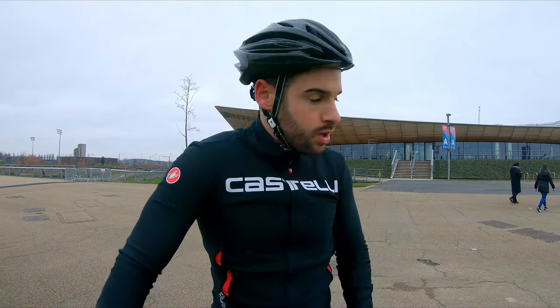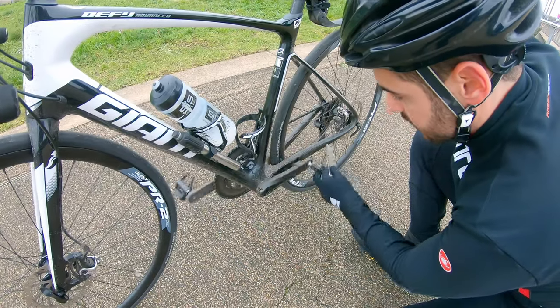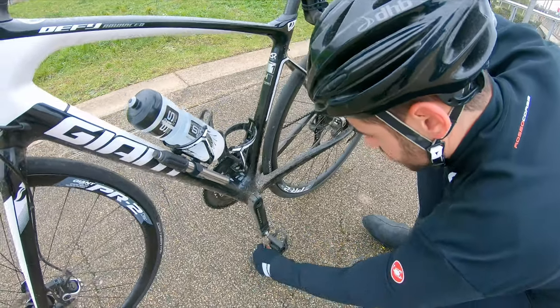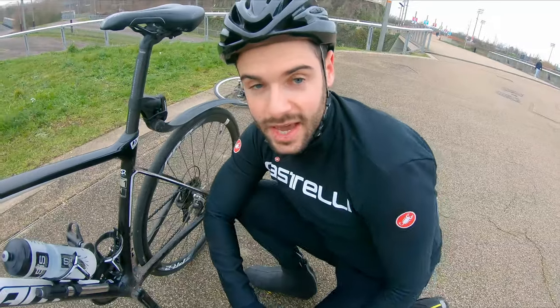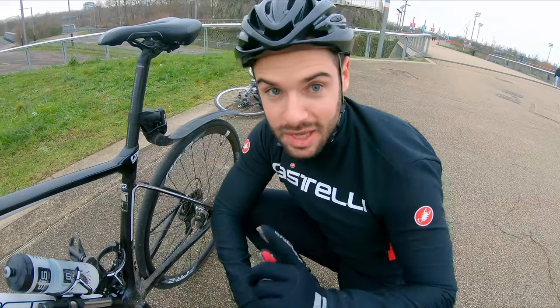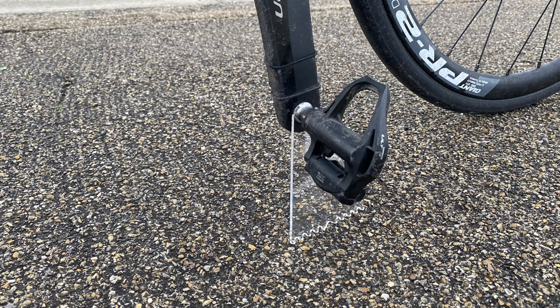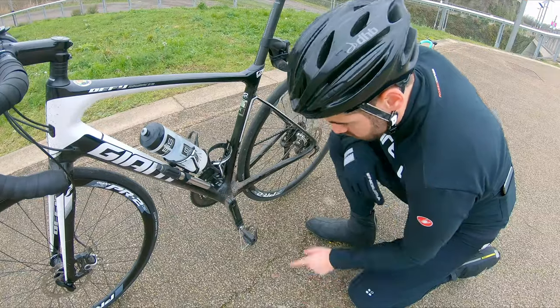I've just found a spot at the velodrome. One thing I can note straight away is that you need level ground. We've got the velodrome in the background so let's see how this works. Starting with the small shadow stand — pop it down, get it under the crank, lean the bike towards it. I think that's going to hold. Let me take a picture.